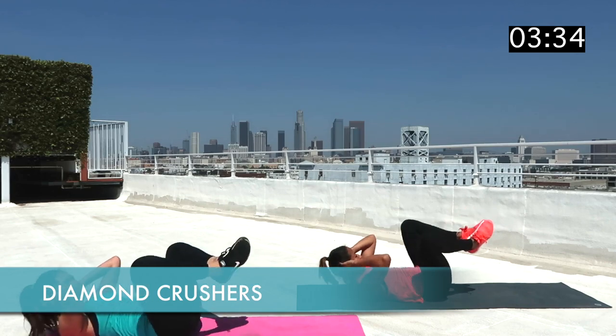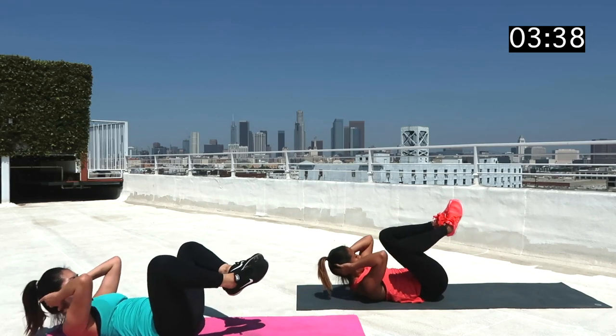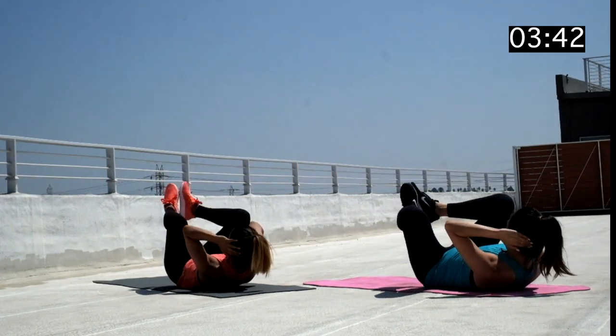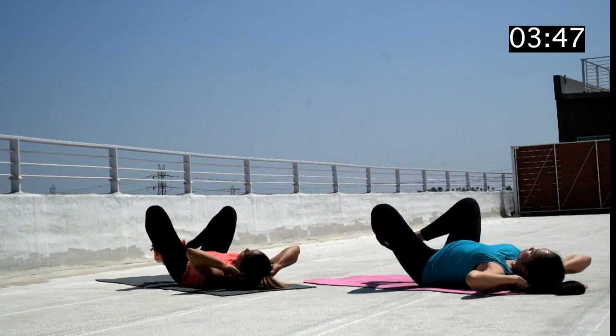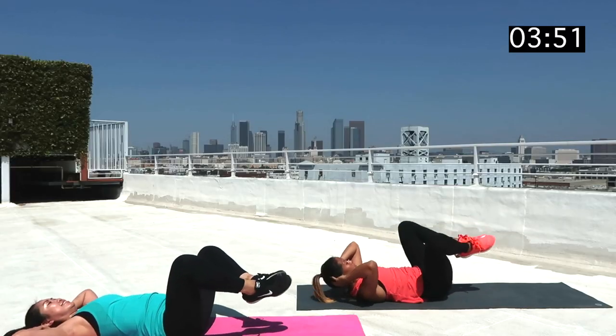Next up, we've got Diamond Crushers. This is similar to a crunch with your hands behind your head, except now instead of your feet touching the ground, we want to make sure the soles of your feet touch each other. As you lift up your shoulder blades off the ground, keep your feet together and bring your knees up to try and meet your elbows, or as close as possible.